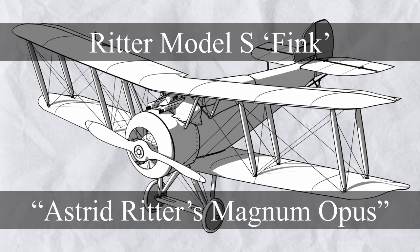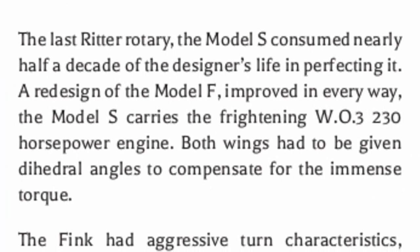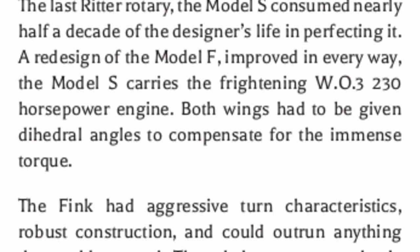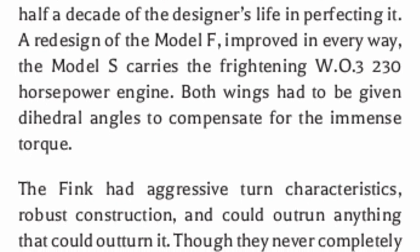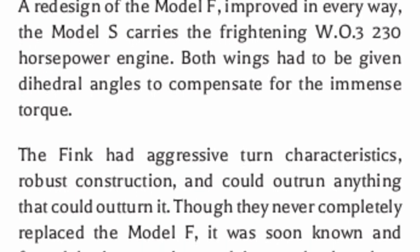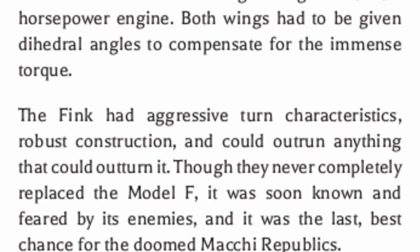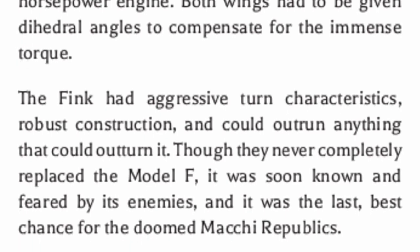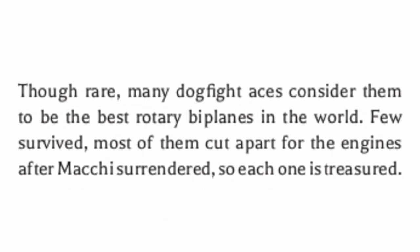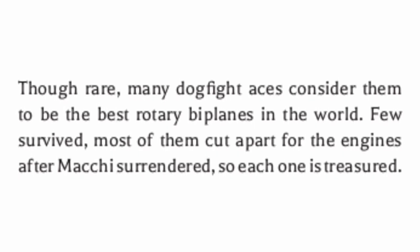Lastly, we have the Ritter Model S Fink, basically a Singvogel but even better and more expensive. The last of the Ritter Rotary, the Model S consumed nearly half a decade of the designer's life in perfecting it. It's a redesign of the Model F, improved in every way and carrying the frightening W03 230 horsepower engine; both wings had to be given dihedral angles to compensate for the immense torque. The Fink had aggressive turn characteristics, robust construction, and could outrun anything that could outturn it. Though they never completely replaced the Model F, it was soon known and feared by its enemies - the last best chance for the doomed Mackie Republics. Though rare, many dogfight aces consider it to be the best rotary biplane in the world, but few survived, most cut apart for their engines after Mackie surrendered, so each one is treasured.